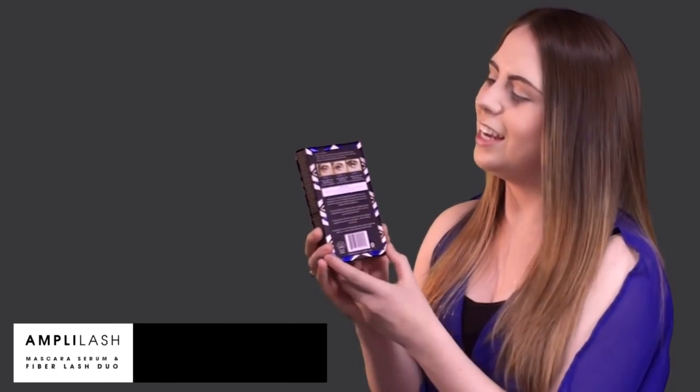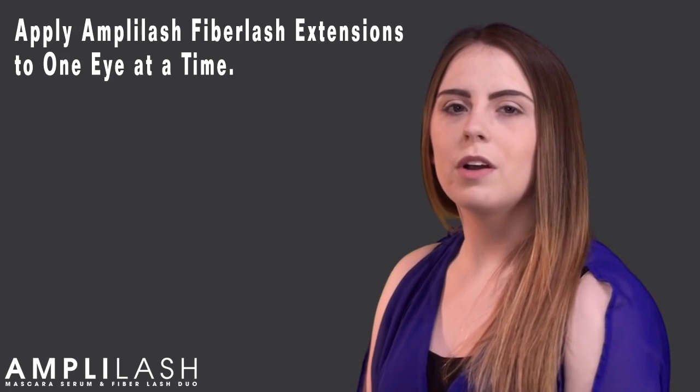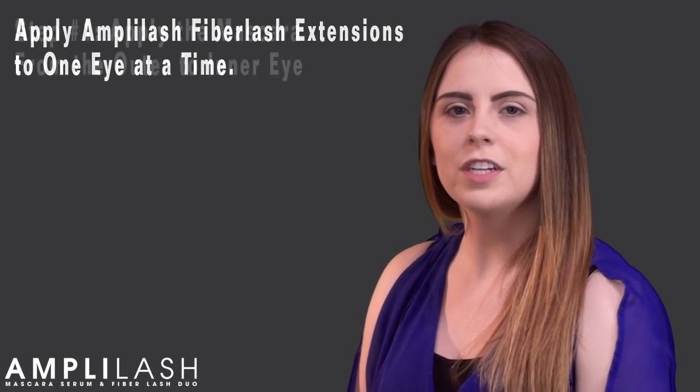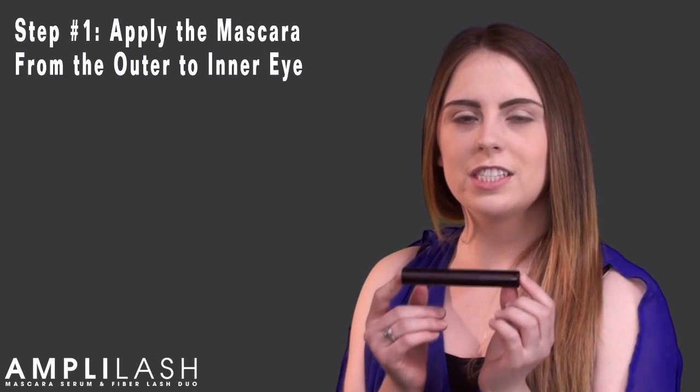Amplilash is an easy three-step process, so let's get started. To get the best results with these instant fiber lash extensions, you will only want to work on one eye at a time. Our first step is the Amplilash mascara. You're going to apply this just like any other mascara, from the outer to the inner eye.